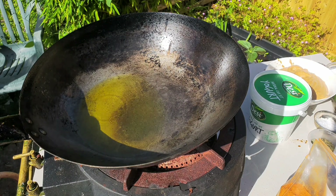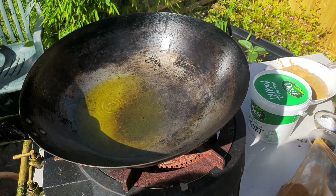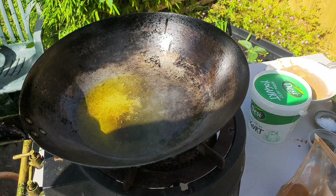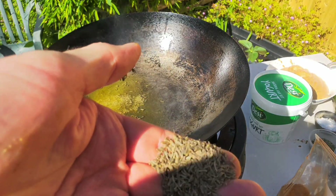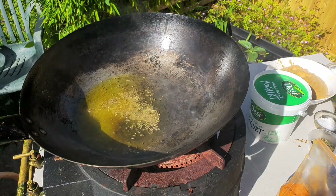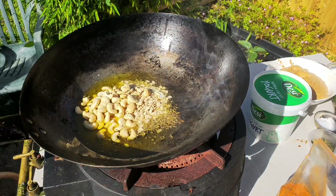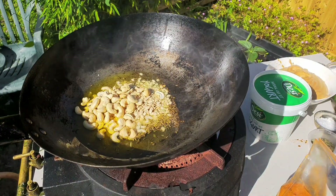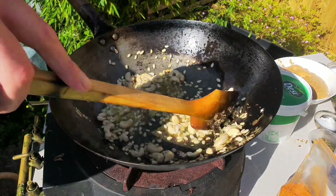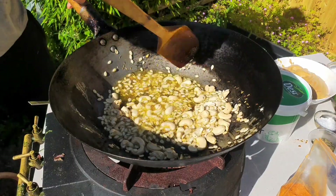I'll put all the ingredients and quantities in the description of the video. Let's just start off by using some extra special cumin — this is black cumin — just to flavour that oil. Next we're going to put some cashews and melon seed, and just toast the nuts off a little bit to release their warm aroma.